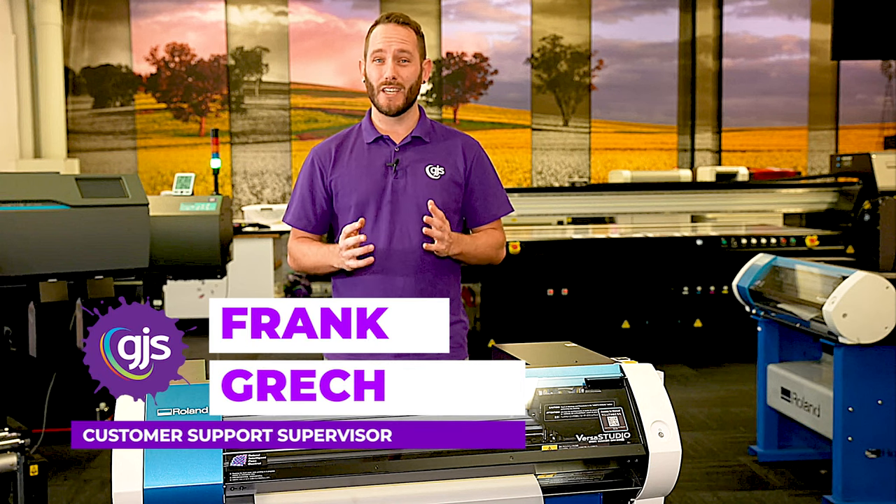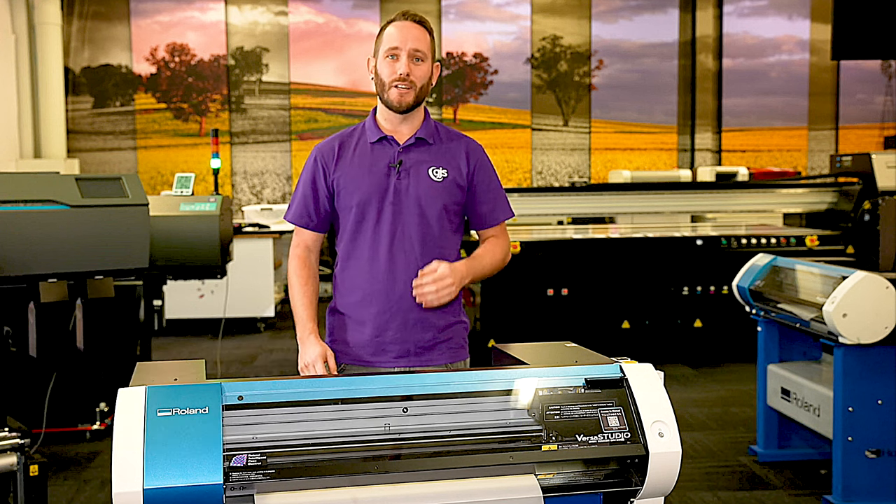Hi everyone, Frank here from GJS, and we're here today to give you a first look at Roland DG's brand new DTF film printer, the BN20D.